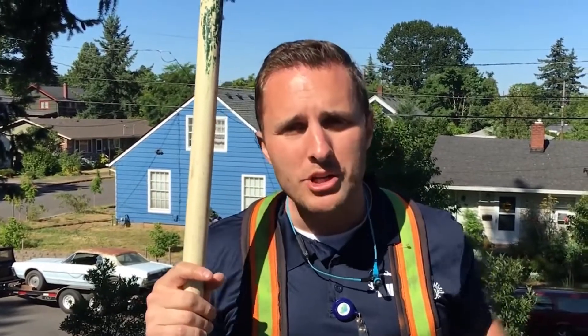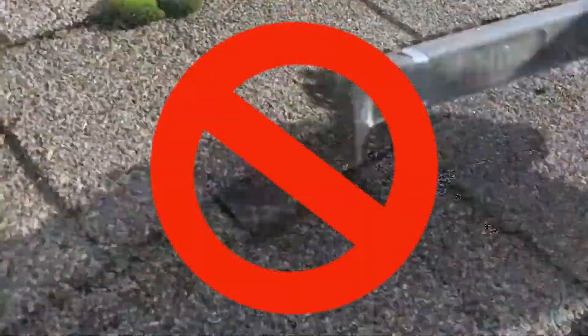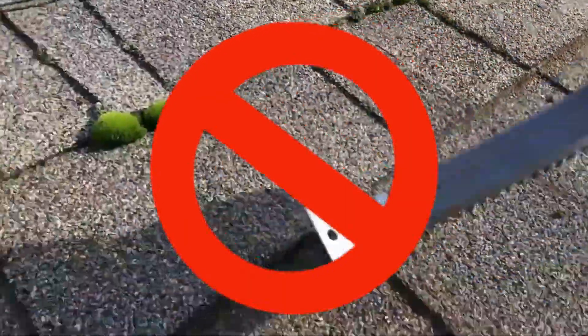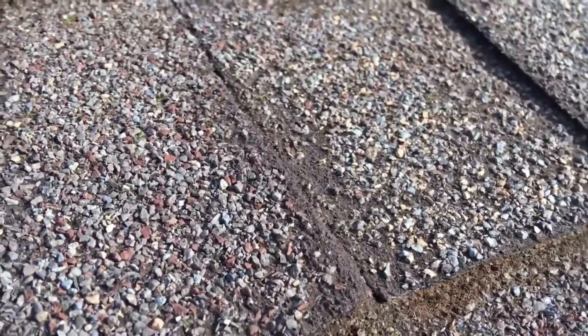Any amount of brushing to remove all the moss, especially this denser shrub moss, removes so many granules that it causes damage. You can see in these photos the edges of the shingles have been completely frayed off because other companies have come in with wire metal brushes — it's really the only thing that'll actually remove the moss — and it just does so much damage.